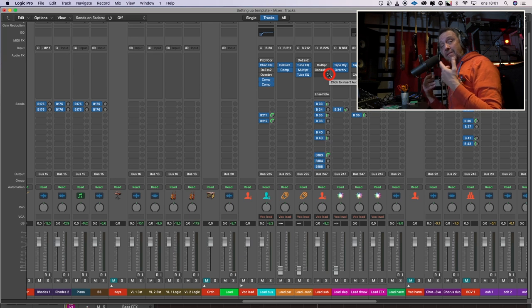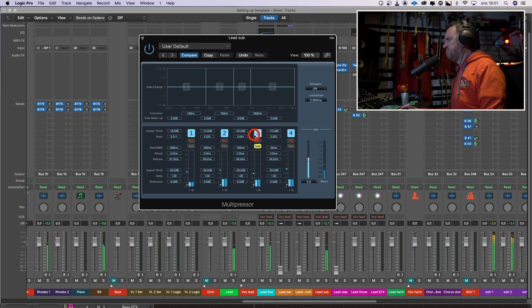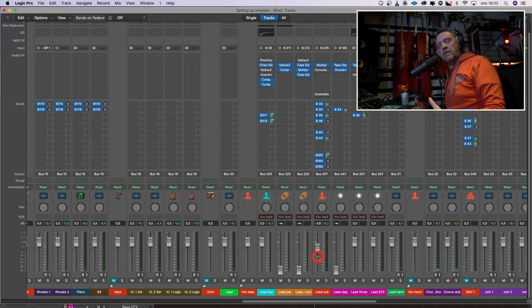But I also hear some kind of noise when I'm singing louder, so I will search for that in the multi-band compressor. I will solo up one band and try to compress just that frequency a little bit. Much better. And I listen to this in context — I try to do that as much as possible.